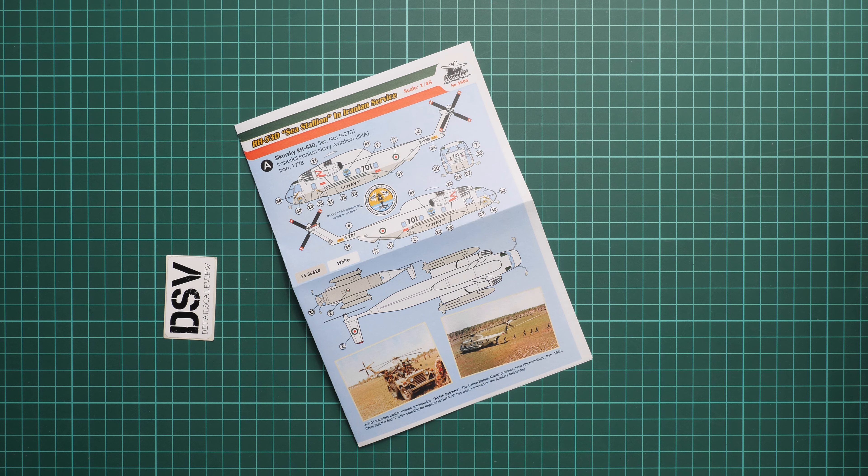All in all, we get a really interesting set in a big scale — 1/48 — which should be an impressive build, different for sure from all available alternatives. I will be happy to hear your opinion about this release, so write it in the comment section below. If you like this video, don't forget to press the like button and subscribe to our YouTube channel. I will see you in the next video review — as usual, thank you for joining me today and bye!